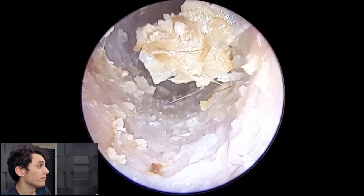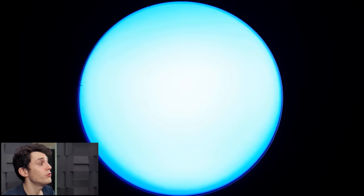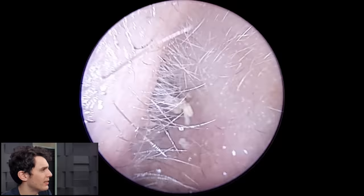So one of the appropriate treatments for otitis externa is sometimes not just medication but also cleaning the ear — and that's what we've achieved here. We've removed two huge chunks of dead skin, and there are a few small remaining pieces.